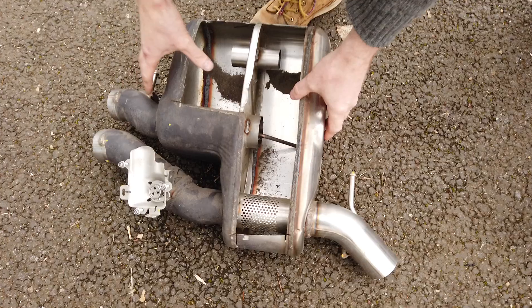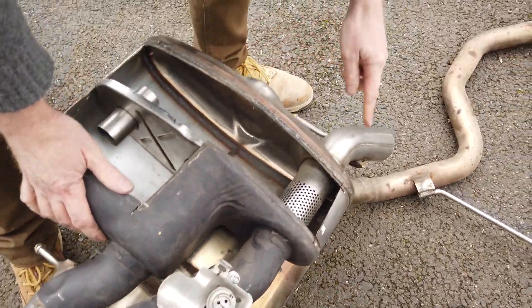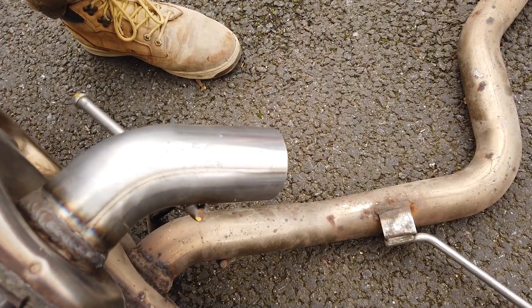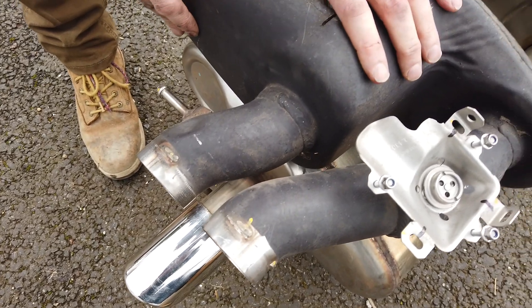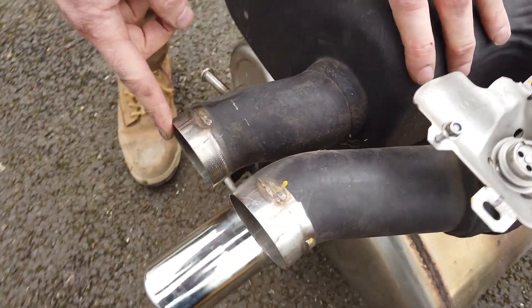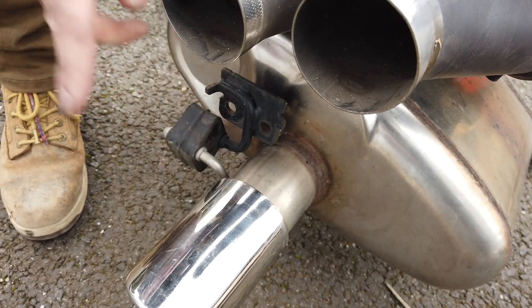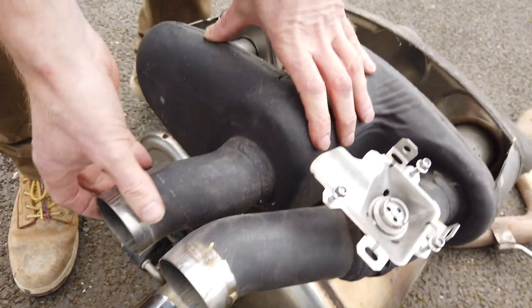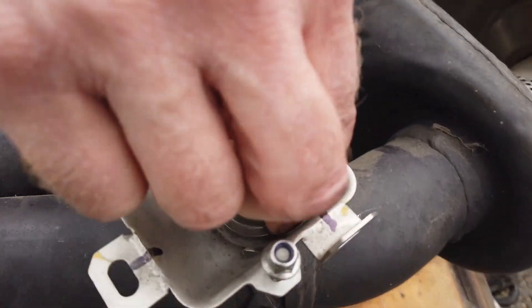We did another video but this is an SVR, so this section here sits like that and you can see that this follows on from here — the hanger is here. You can see this exhaust has got twin pipes, so we need to cut this off and fit a twin exhaust, and we'll have a look at those in a minute.